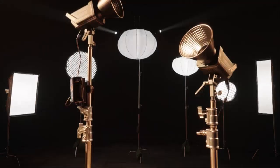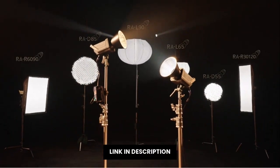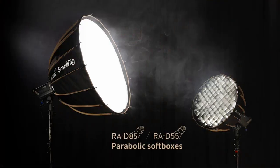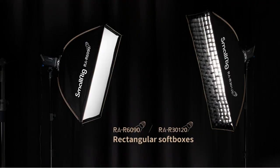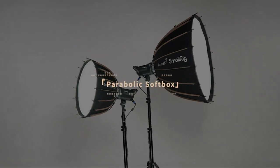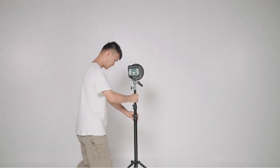The SmallRig RC220B video light is capable of producing an impressive 84,500 lux at a distance of 3.03 feet, making it perfect for professional photo and video shoots. The CRI rating is incredibly high at 95+, making it a perfect choice for high quality photography and video. And if you need even more light, the SmallRig RC220B can be easily switched to a bi-color mode, allowing you to choose between standard blue and white light.